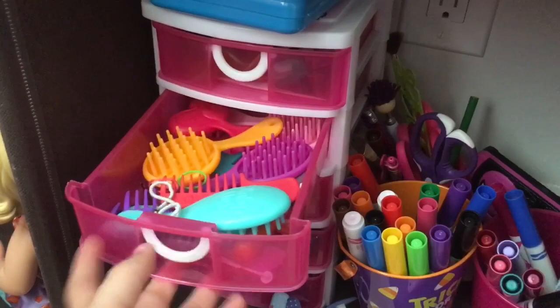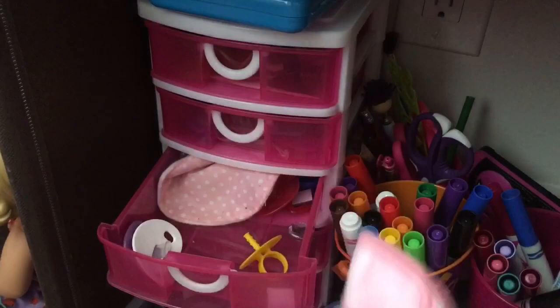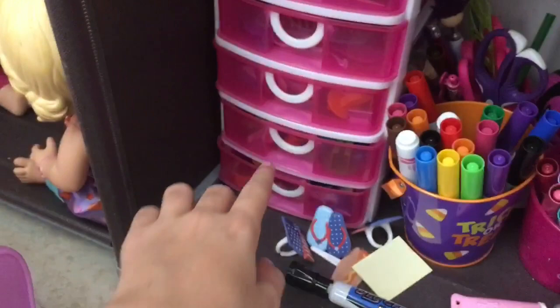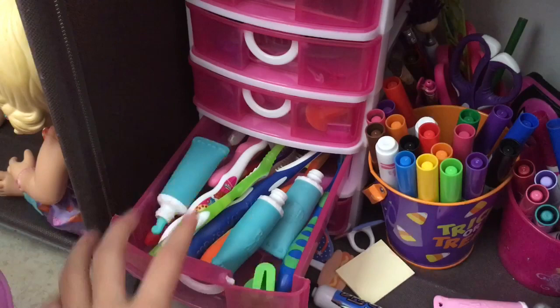In the next drawer we have hairbrushes, rubber bands, a fake curling iron, and bobby pins — all kinds of hair stuff. Then in this drawer we have more pacifiers, washcloths, and bibs — those are my You and Me washcloths and bibs. In this drawer right here we have all the toothbrushes and toothpaste. I have three of them: one is from Autumn, one is from my old Autumn doll I threw away because she got messed up, and one my cousin left here.